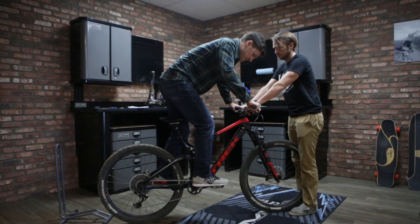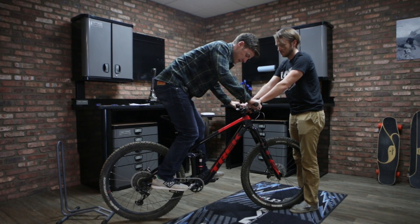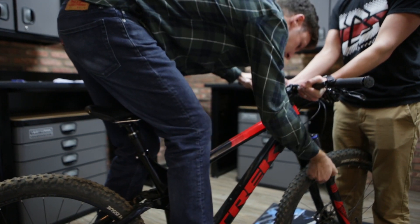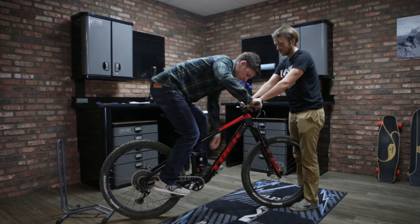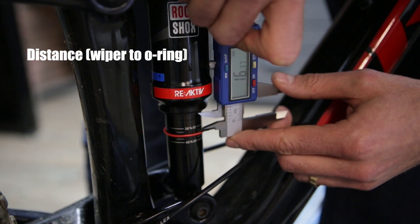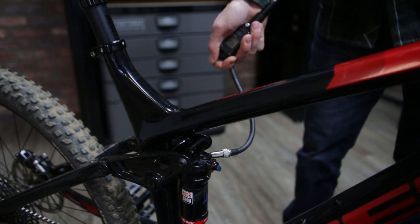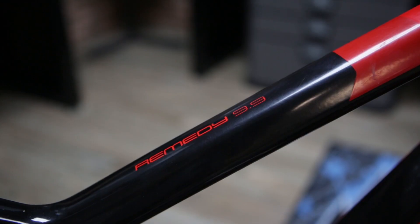Next, mount the bike, bounce, and then settle into your riding position. At that point push the o-ring up to the seal. Then dismount — without compressing the suspension. It helps to have somebody lift up on the bike if you have a friend available, just to avoid compressing the shock and fork further. At this point you can measure the sag by measuring from the wiper to the o-ring. That distance divided by the total stroke length gives you your percentage of sag. From there you can adjust spring pressure to reach the optimum point — either adding pressure to reduce sag or reducing pressure to increase sag.